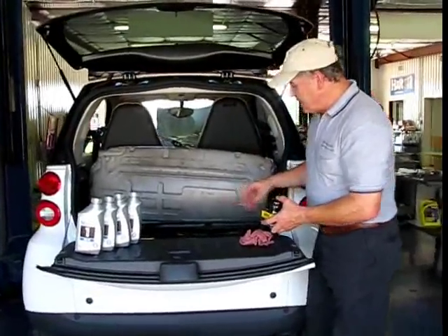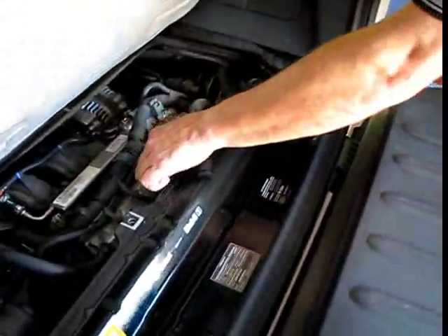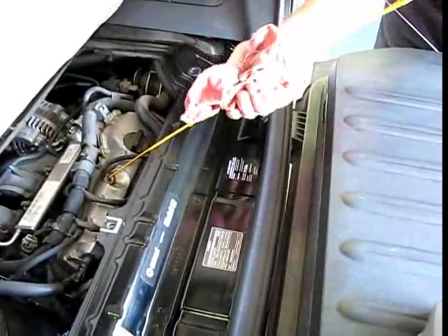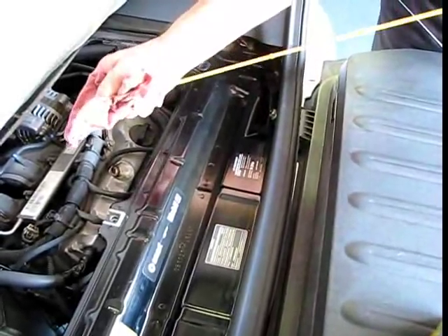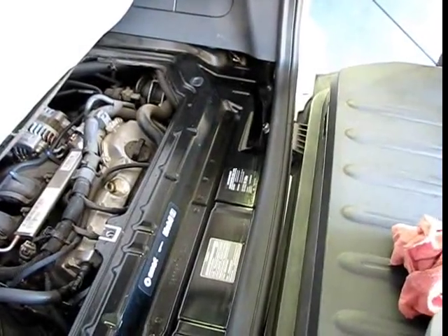If you come over closer to the engine right here, here's the dipstick. What we're going to do is pull the dipstick out, drain the oil, and suck the oil right out of the dipstick tube opening right there.